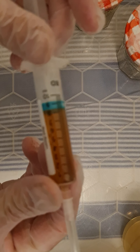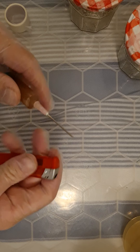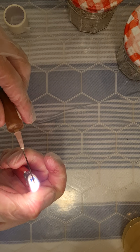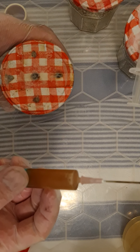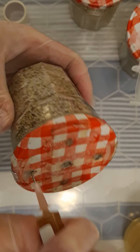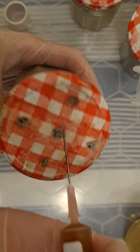This one's a liquid culture syringe, which has got mycelium in liquid. That mycelium has already been grown out and selected to be a specific strain. Just do the same again — you only want less than a mil in each hole.